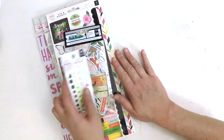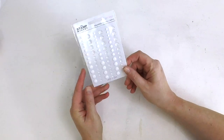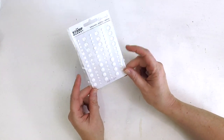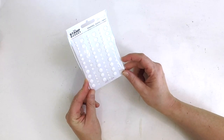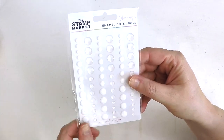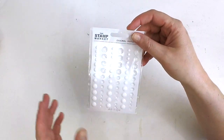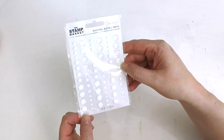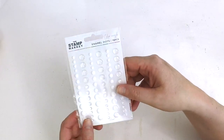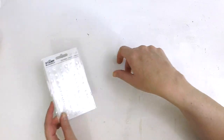That's the main kit, and we've also got these - I'm not sure if they're part of the main kit or a bonus, but they're absolutely gorgeous: Stamp Market enamel dots in clear and white. Often when we get enamel dots they're color-themed, so it's lovely to have these neutral colors. I particularly love to splatter white watered-down acrylic paint on my mixed media layouts, so these might do the job when I don't want to use a mixed media product.